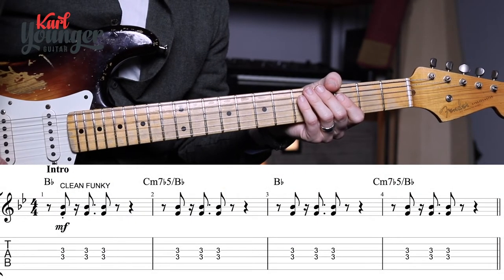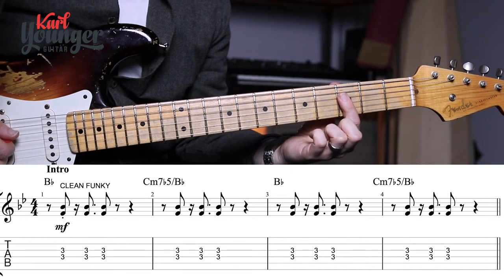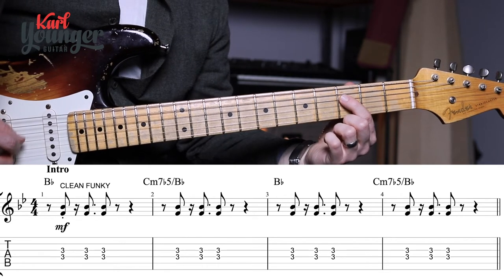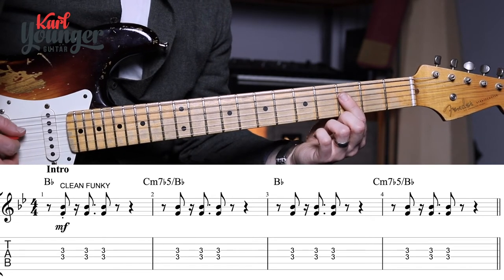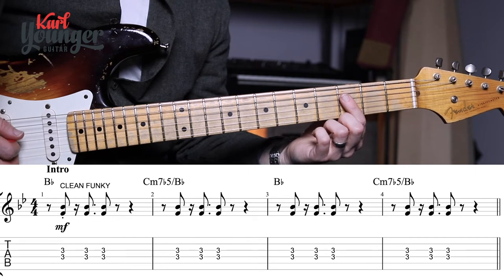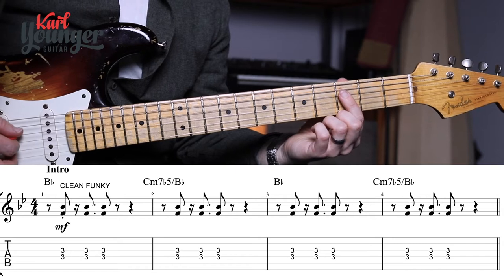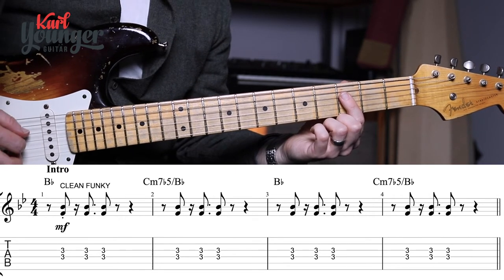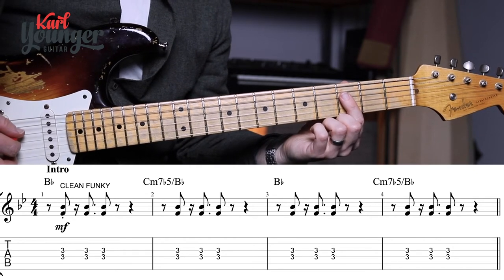For the intro of 'How About Us,' we're on a B flat chord at the third fret. For this chord we're just holding down one finger at the third fret, covering the D string and the G string — just those two. In bar two, even though the chord name has changed to C minor seven flat five over B flat — a mouthful, I know — the notes we're playing on the guitar part have not actually changed, so we're just keeping that one finger down for the whole introduction.